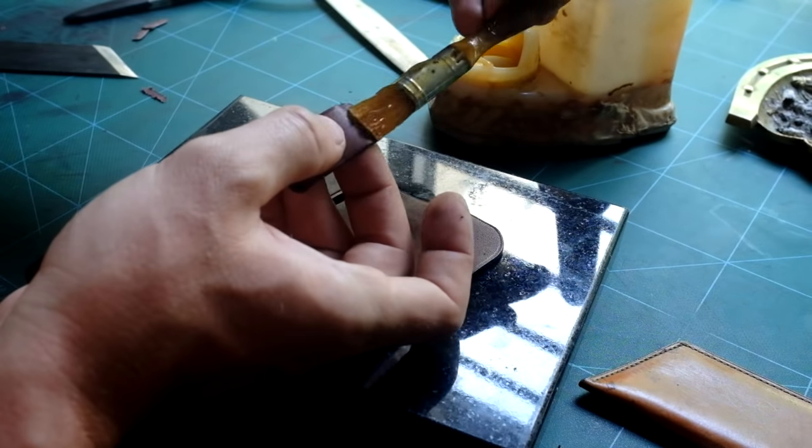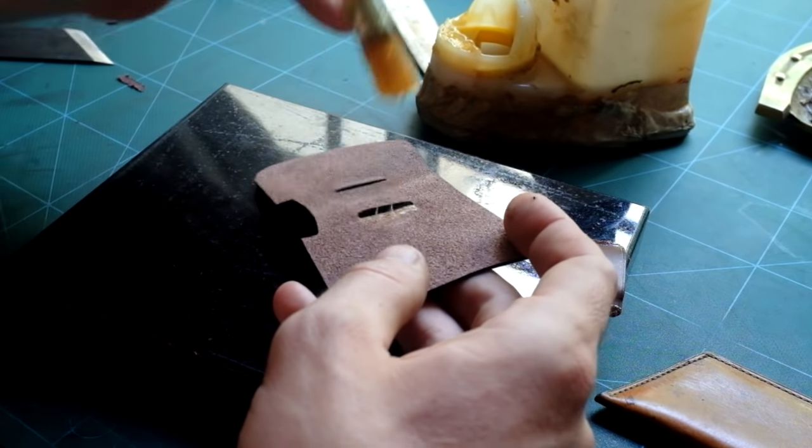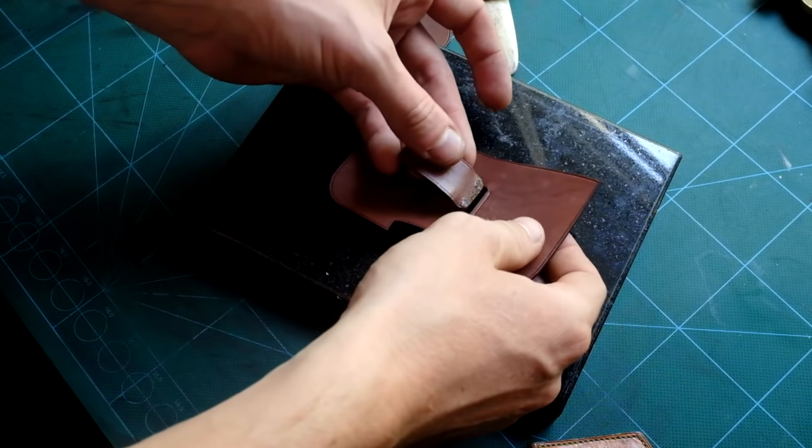I apply contact cement on the loop and on the front panel back, allow them 5 minutes to dry, and then assemble them just like this.